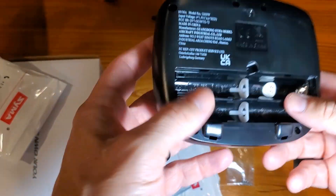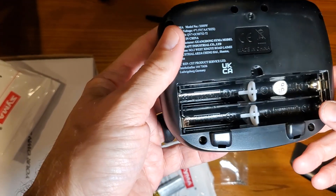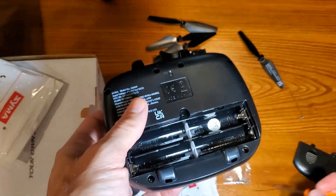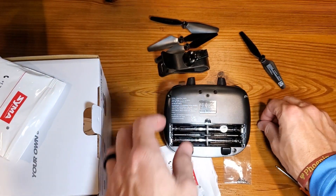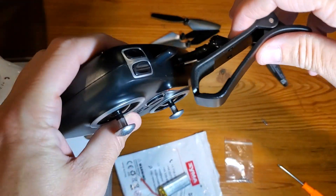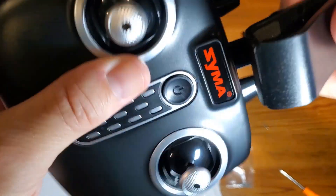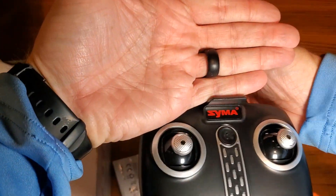Something else to consider is on the remote control — you will need four AAA batteries to go into this. This screwdriver is what you'll use to unscrew it. Not the greatest screwdriver, quite frankly, so just be aware that you don't strip the screw. Get it loaded with some batteries. With the remote, you're just going to plug this in here, making sure that the clip is facing you because that's where you're going to insert your phone, and just push that in and get your phone laying right in here.